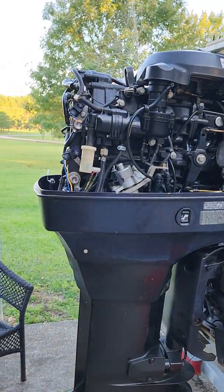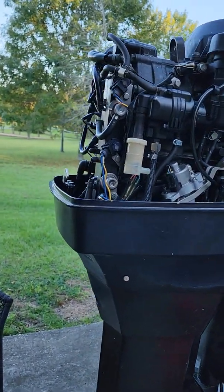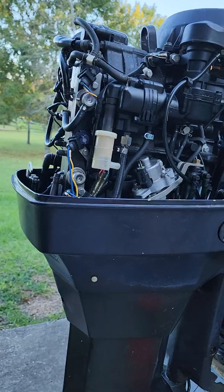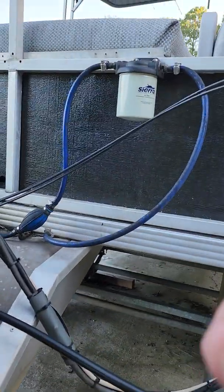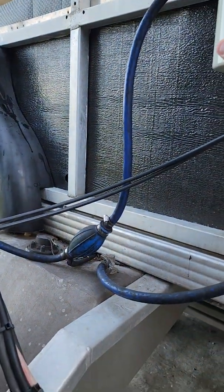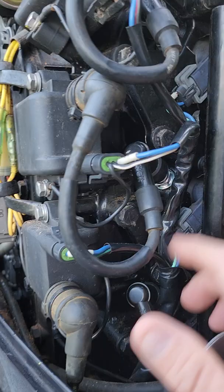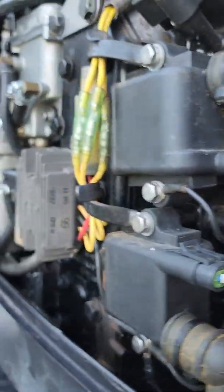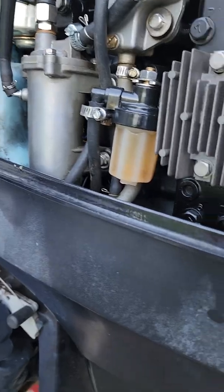It's been revving up real high, sputtering, just really poor idle. I cleaned the gas, I changed the separator filter, I got fresh gas in there, I even got treatment in it, I changed my plugs out, and nothing. I even changed my filter out. Nothing fixed it.